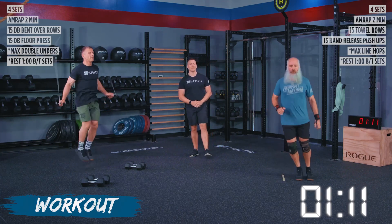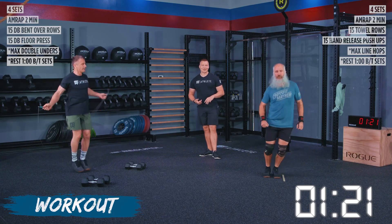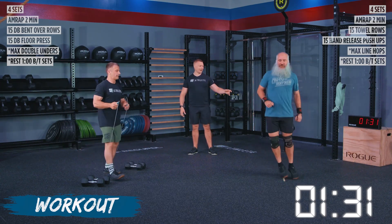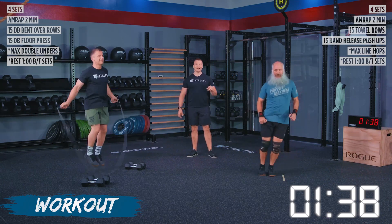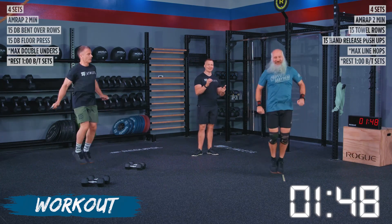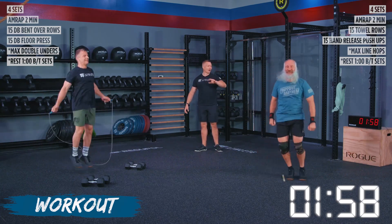Athletes are counting the reps they're doing because this is their score. Whatever they give me in this first set is what I need to see in sets two, three, and four. If we need to take a short break, shake out our calves, shake out our arms — we can do it — but we got to keep working. Do not wear yourself out in set number one because you only get one minute of rest. We have five seconds — three, two, one — and rest.